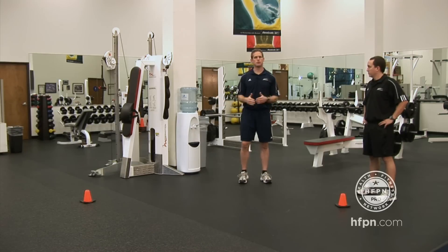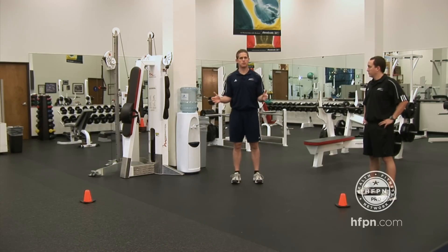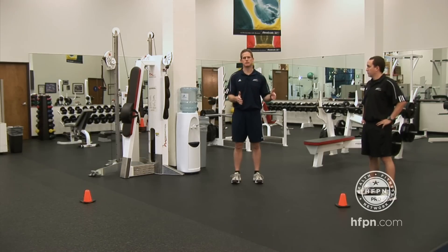You don't have to use 10 yards — you can make it longer, shorter, whatever distance you want. But be consistent: whatever distance you use at the beginning of the test, use that same distance when you reassess them.